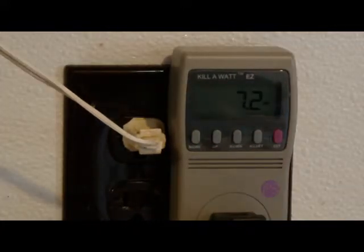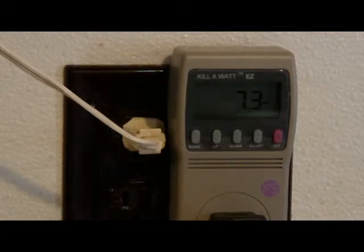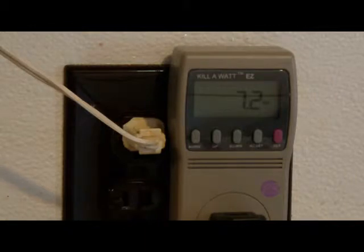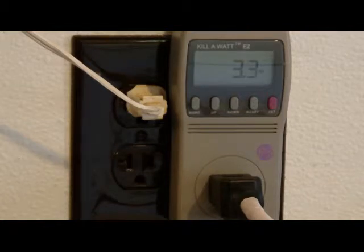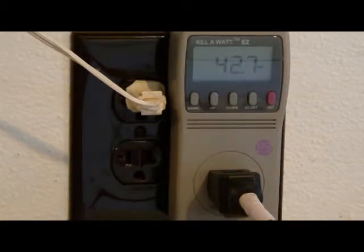Now we got a Technics jukebox, a 60 CD jukebox. It's showing 7.2 watts. Let's see how much on standby. The Technics 50 CD jukebox takes 3.2 watts on standby, which is quite a lot.